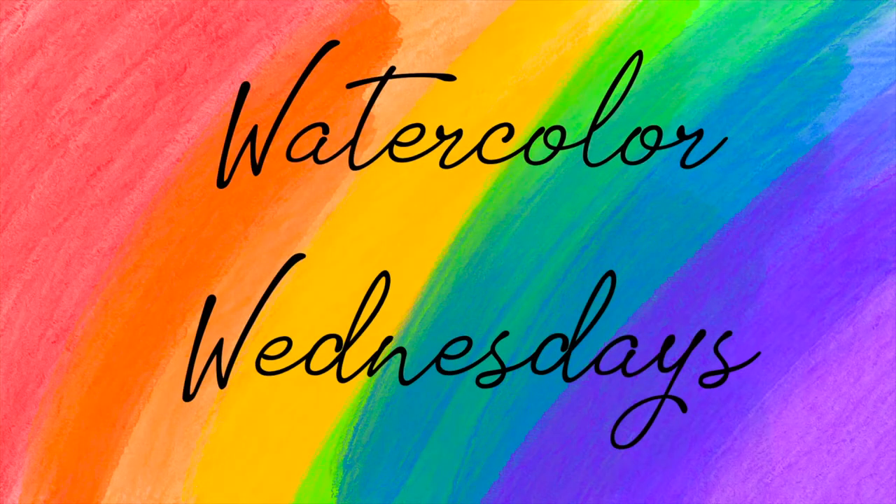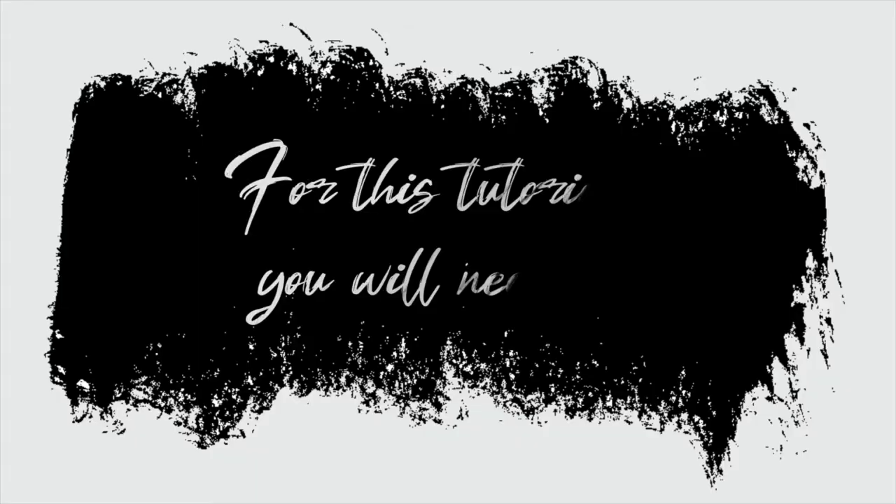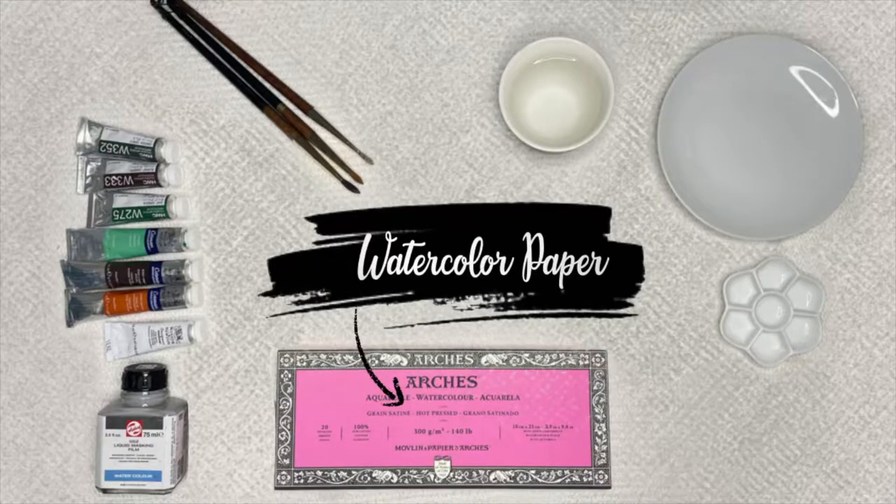Hi everyone, this is Pruneeta and welcome to Watercolor Wednesdays. Today I'm going to talk you through my process of creating a watercolor painting.